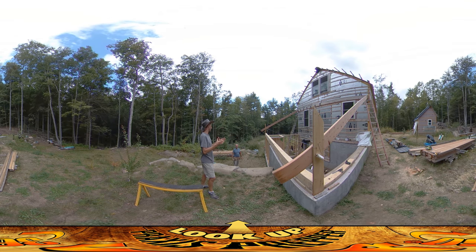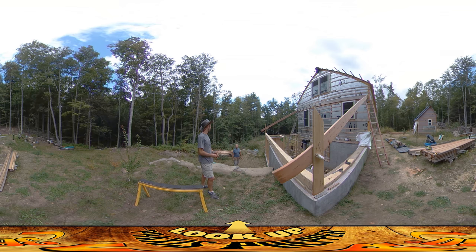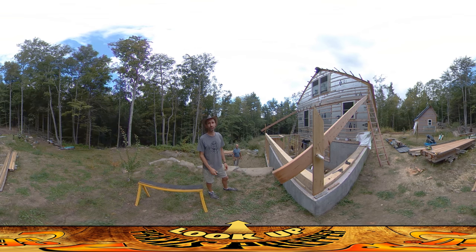So the truss is all the pieces together, and it's distributing the load. So a truss is made out of joists and studs and headers. Okay, I hope that was educational — I'm more confused now than I was before. But these are just rafters.